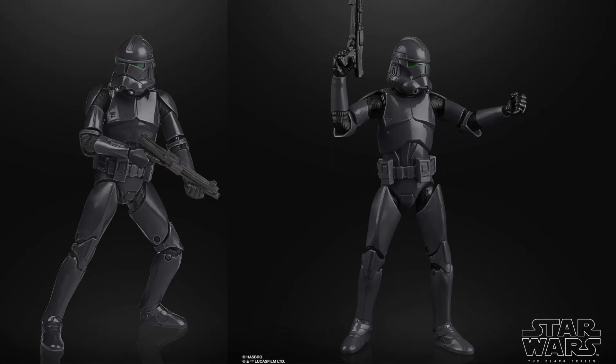My feeling is that these guys are going to be hunting down the Bad Batch in the series. They look really cool. Now the other figures that Hasbro have revealed I'm probably not too interested in, and some of those are exclusives as well. Probably the Return of the Jedi Vintage Collection figures is something I'm interested in. The AT-ST driver makes me think they might actually release the AT-ST as well down the track.